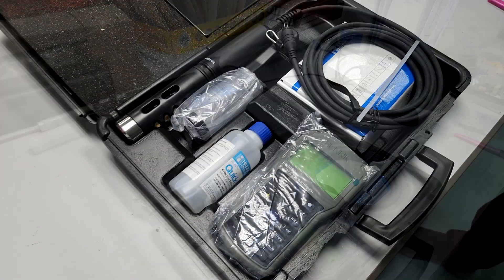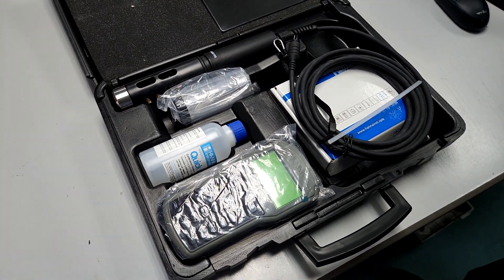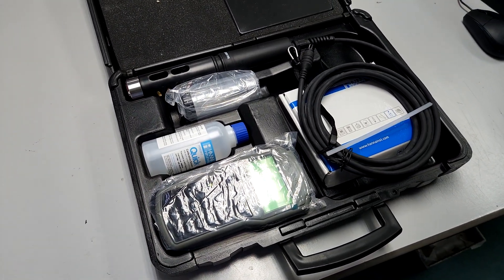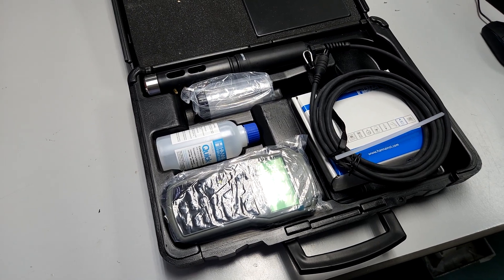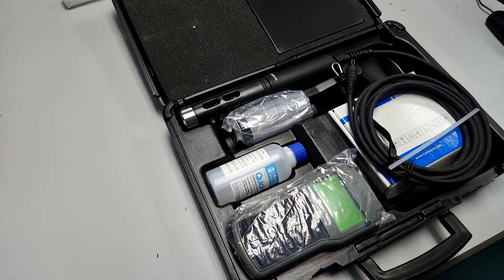We have actually used this model in our earthen pond setup and it's quite reliable — we've been using it at least three times a day for two to three years. So we decided to proceed and get the same probe we have good experience with.